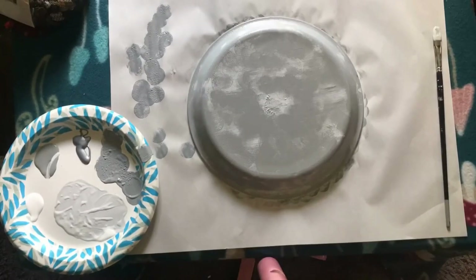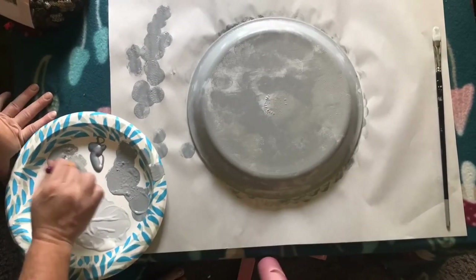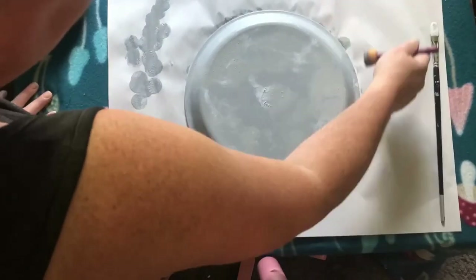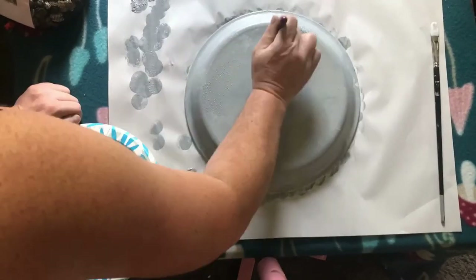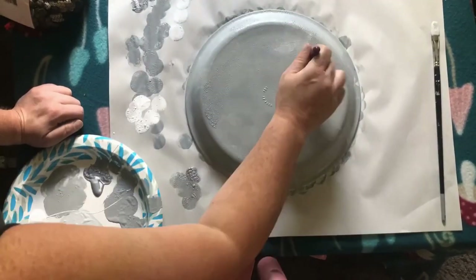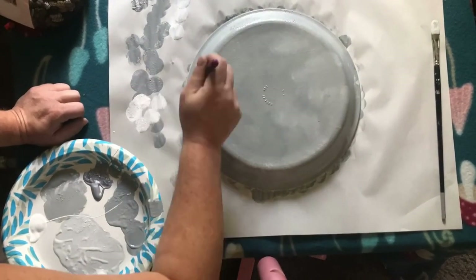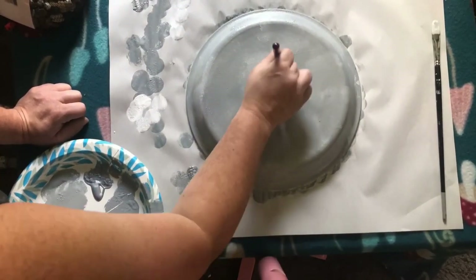I'm going to paint the outside in kind of a stone texture kind of way. Then I'll probably fill it with some rocks because birds like to not be slipping and sliding in the birdbath. I think that will hopefully work, and if it doesn't, maybe I'll try the terracotta planter tray idea down the line. But for now, this is what we're going with.